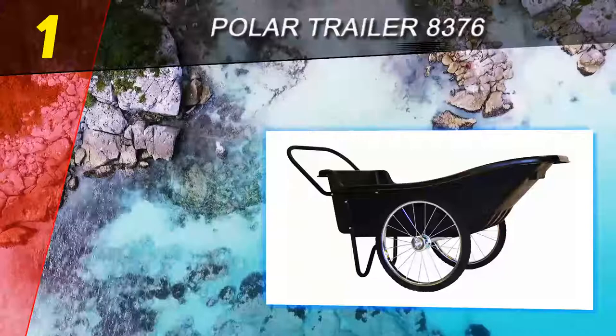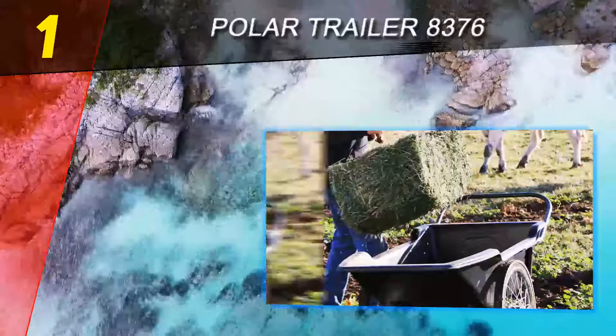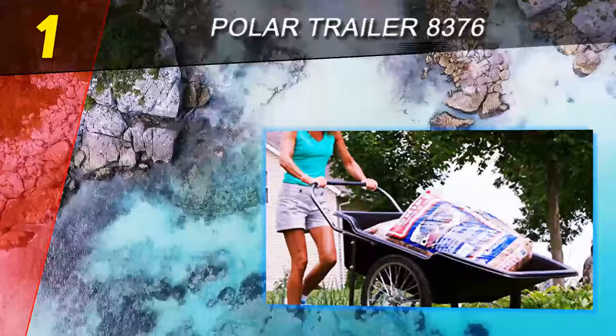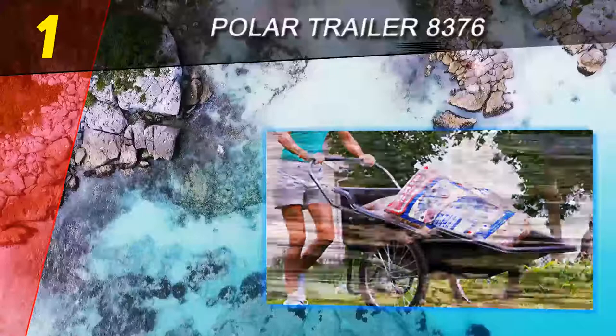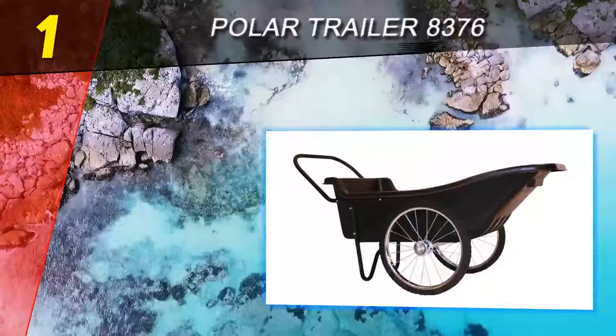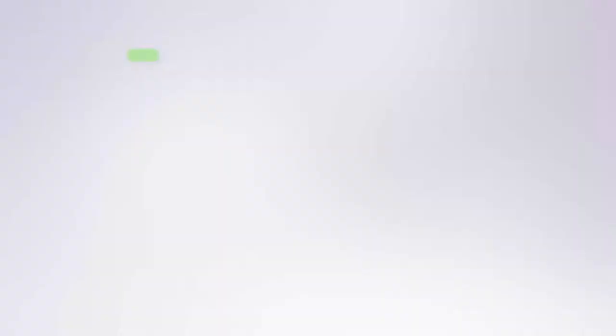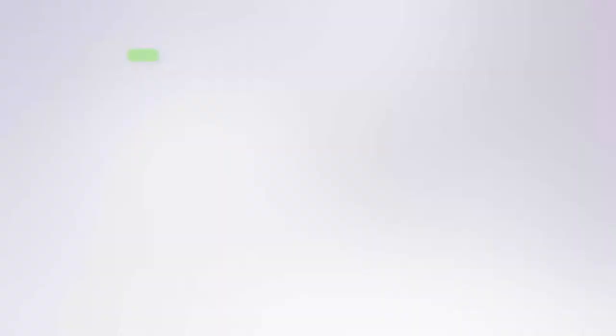Coming in at number one on our list: the Polar Trailer 8376. The truth is, you don't need the latest and greatest when it comes to wheelbarrows — most of all, a wheelbarrow needs to excel at the one thing it's designed for: hauling things around. The twin-wheel design is perfect for hauling material across uneven or tricky terrain. The 20-inch wheels come with solid rubber tires to avoid flats. The combination of tough tires and a relatively light frame should make this wheelbarrow a great choice for a variety of tasks around the yard, campsite, or even on professional projects.